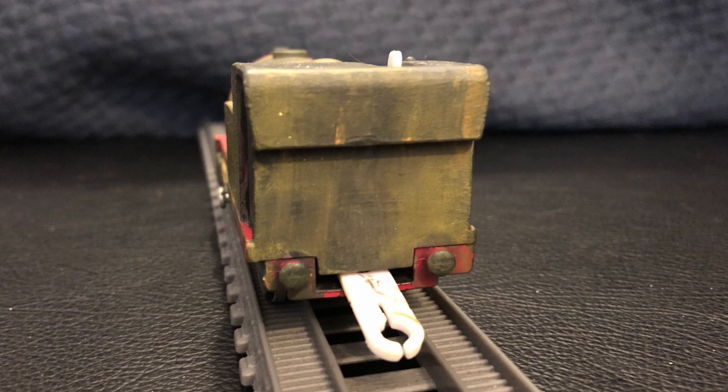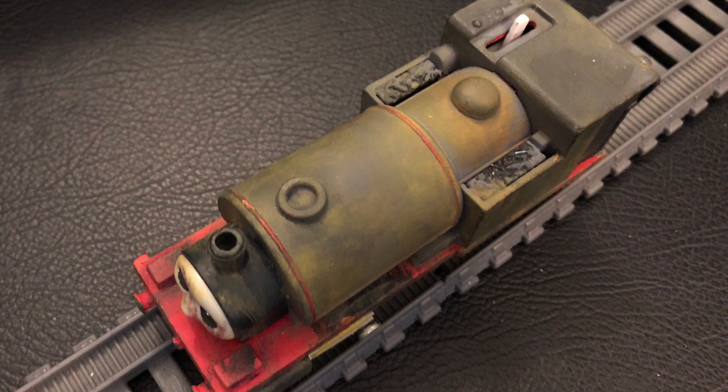The running board, buffer beam, and footplate were painted red. On the top of the engine, there is the same rust weathering, and I also painted the pinstripes on the boiler red.